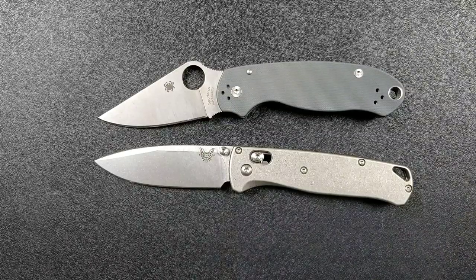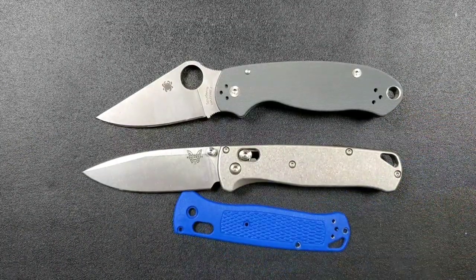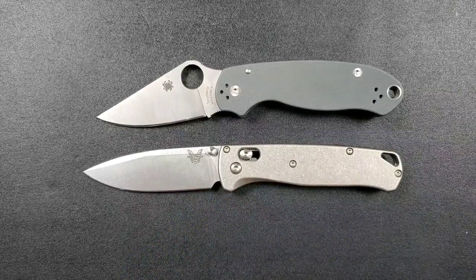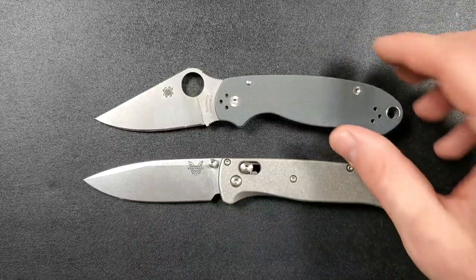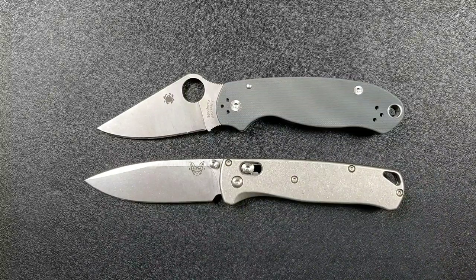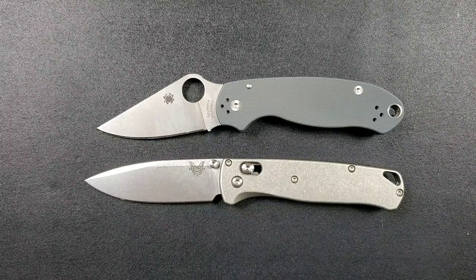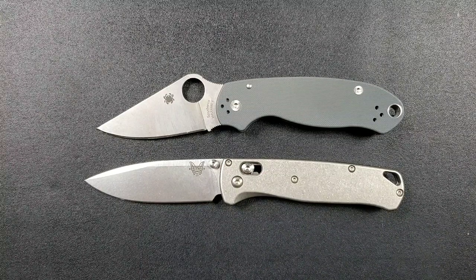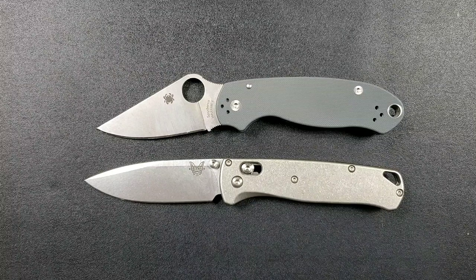The inside of the Bugout has a very tiny liner, and the FRN scales just weren't something I enjoyed — I don't like that feeling. I'd rather have the knife feel more substantial. The same goes for the Para 3. We could argue all day about FRN versus G10 versus titanium versus carbon fiber and what tactical benefit you'd get from subtracting 1.5 ounces, but that sounds ridiculous. Let's talk about more meaningful stuff.